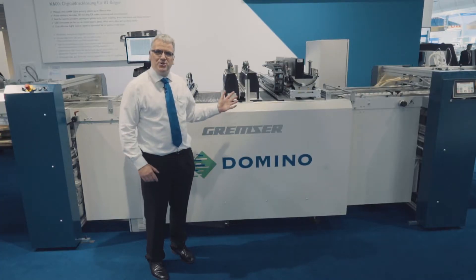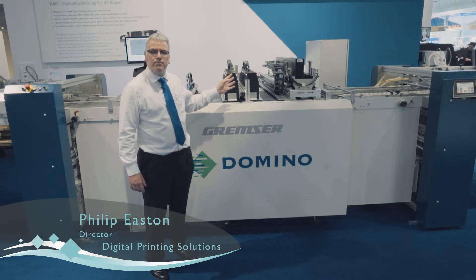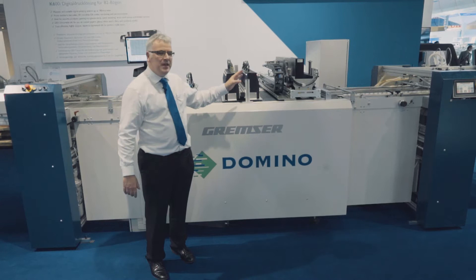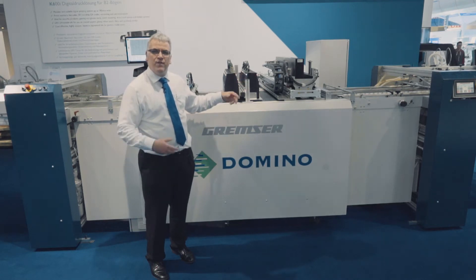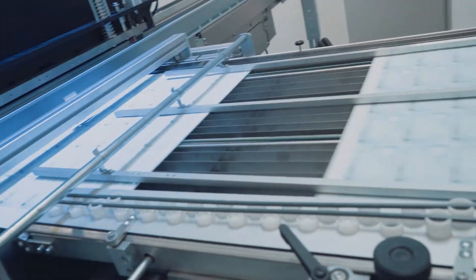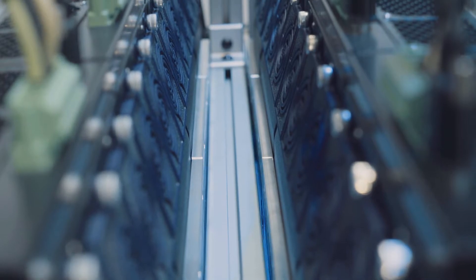Domino Digital Printing Solutions. Here we have the K600i printing 782mm wide, B2 cut sheets with variable data printing. This line operates up to 120m per minute, normally supplied with a PDF workflow including pre-flight.